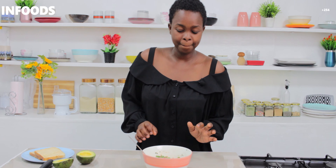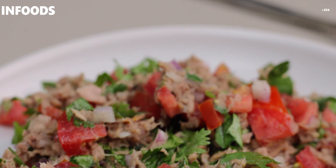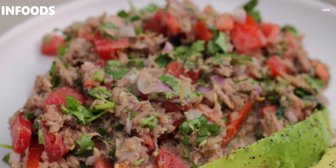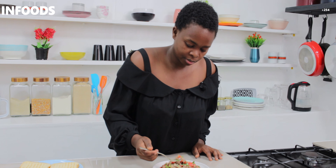My tuna salad is ready and it's looking amazing, as you can see. That is my first tuna recipe — tuna salad. I'm going to give this a try. So good!